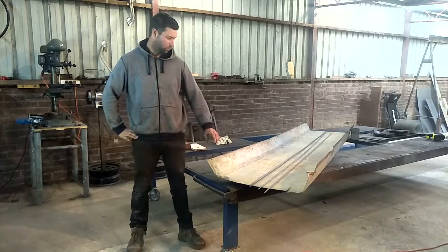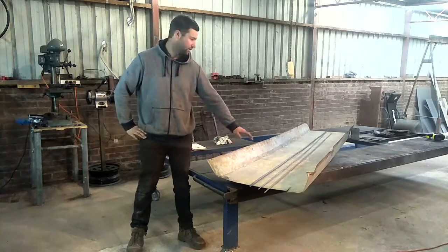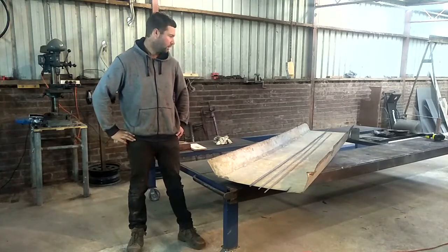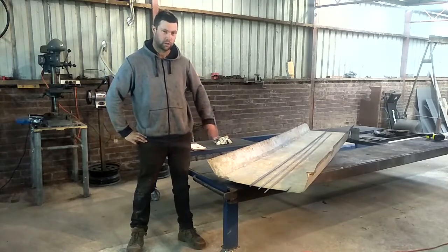The first step will be to break this big sheet of tin down into some smaller sections. For that I'll use the plasma cutter, just freehand.